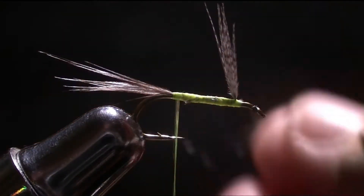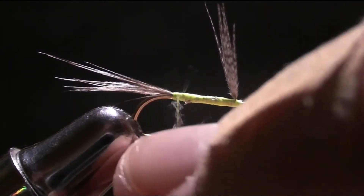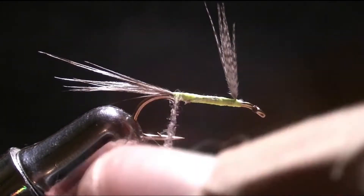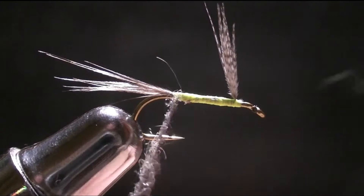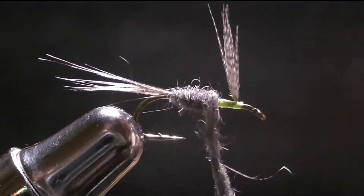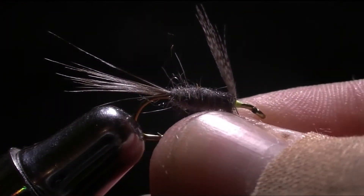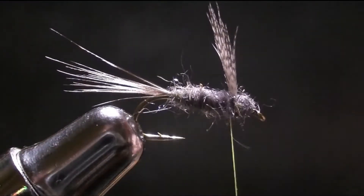Then you're going to take your Adam's Gray and just rub it on, creating a pretty thin dub noodle. This is pre-waxed thread so it works great. It doesn't really matter how thick you make the noodle — it's all up to you. I'm doing a taper noodle, is what I like to call it. You're just going to go like this, and then have one loop in front of the wing, just tighten the dubbing, go pretty spacey in front of it, and come back.